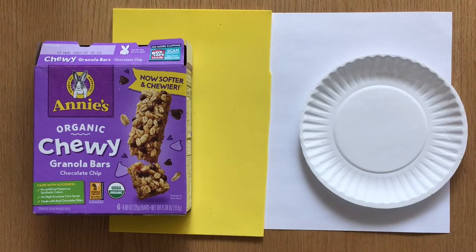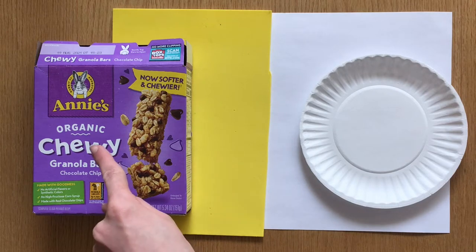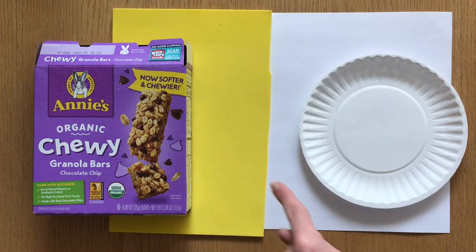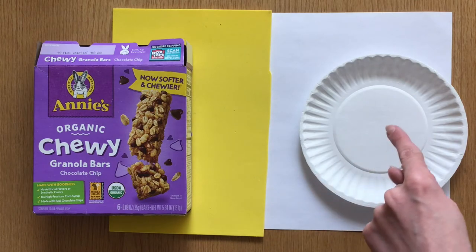Here are the supplies you'll need to make your own lacing cards. First you'll need a sturdy material to make your card out of, like thin cardboard packaging, a craft foam sheet, card stock, or a paper plate.